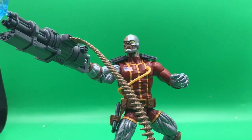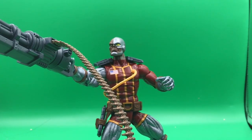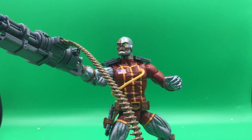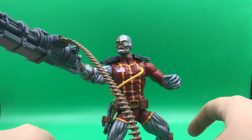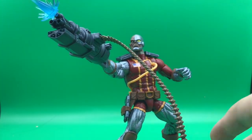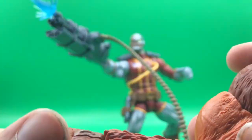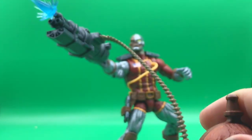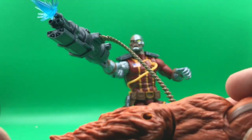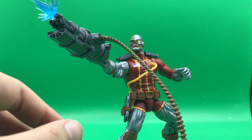Let's crack this thing open. We have Deathlok out of the box right now, and I put him in a pretty cool pose. He comes with the left arm to the Sasquatch build-a-figure. Not too sure if I'll build this figure yet — I have other things I want to build first, like Lizard. We'll see; he does seem like a good figure though, so I might do it.